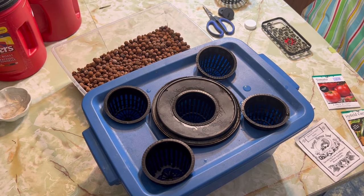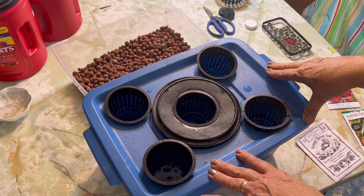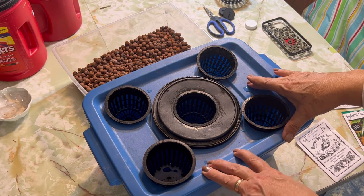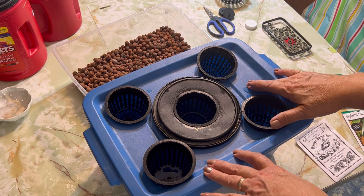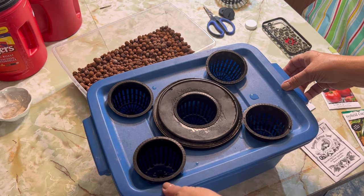Hi there and welcome to the channel. Today I am going to get some more seeds started, setting them up for the Kratky hydroponic method. I thought I would try using this seed starting method that I just came up with myself.